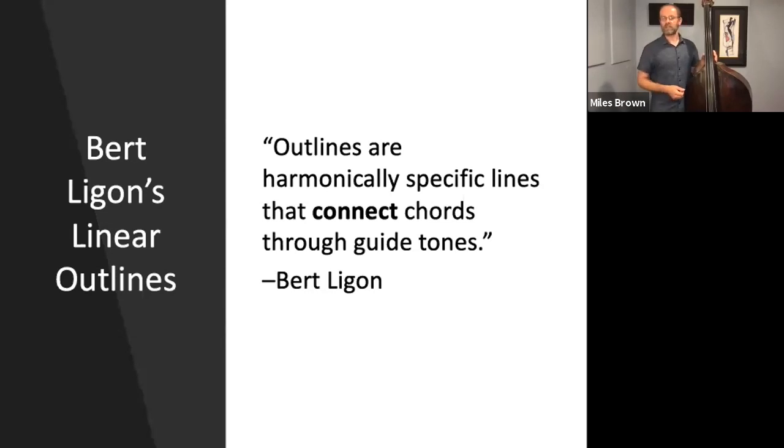Sometimes when we're creating bass lines, when we're walking lines, we tend to start on the root and lead to another root and then finally to another root — root, root, root, et cetera. What I found is that Ligon's ideas help us get away from that root-based baseline motion.